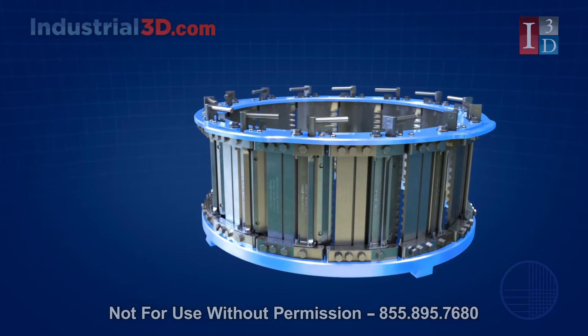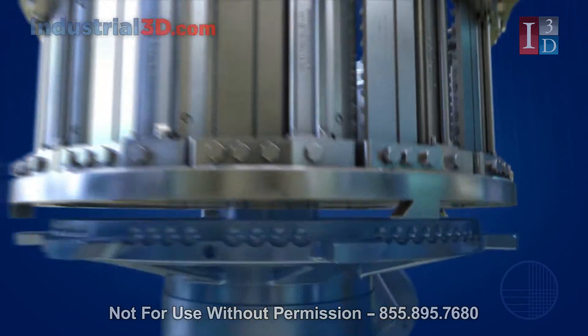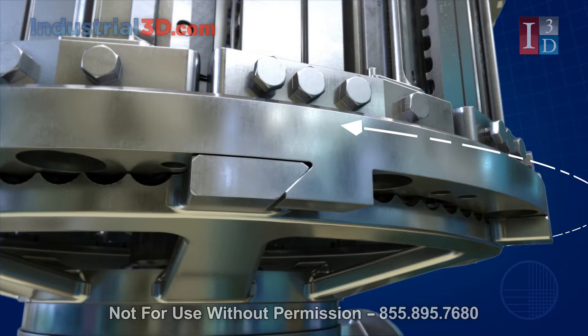The head fits in place of standard double-ring, double-adjustment heads using the self-locking lower ring. There is no need for any special adapter and standard impellers can be utilized.